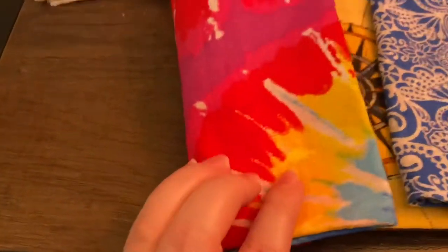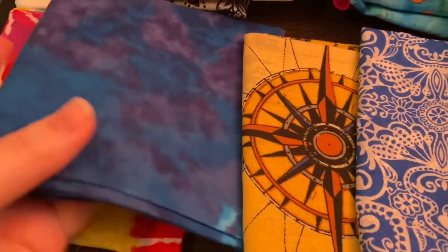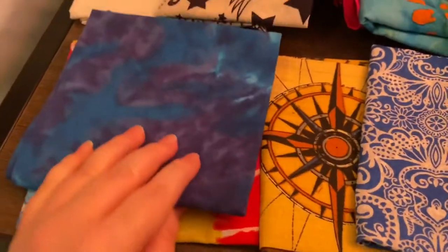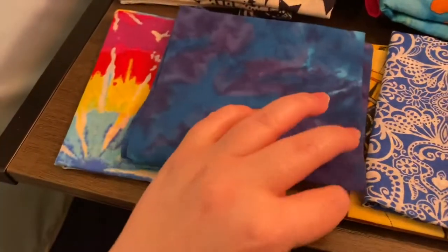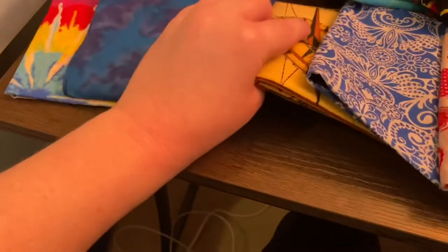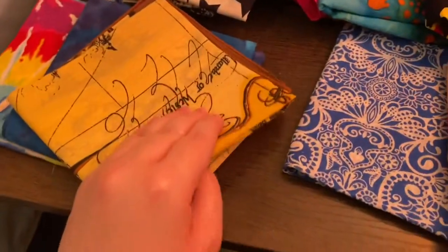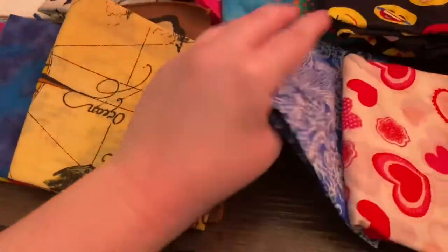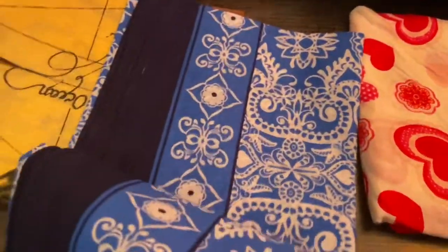And then here we have another tie-dye one — it's a little bit less fancy than the one over here. And then here's another one — I think this one's actually tie-dye too, but it's more like less colors, blue and purple. This one is actually a map — I'm not gonna show you the whole thing, but it's actually a map. And here we have a black and white one with a fancy design — not sure what to call this, it's a little bit different than paisley I think.